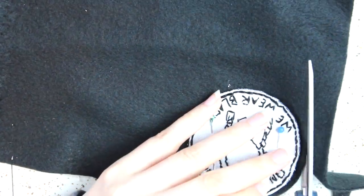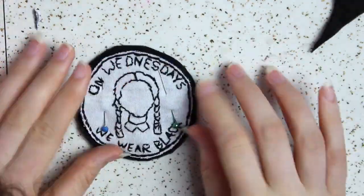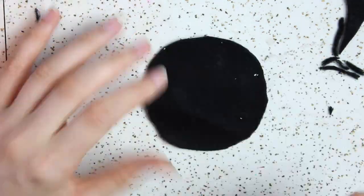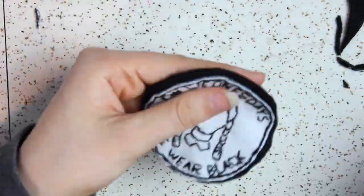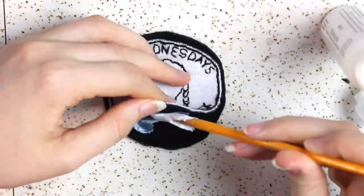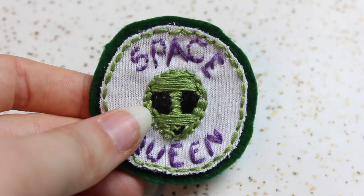Once your patch is cut out, pin it to a thicker fabric — for this patch I used fleece, but I also used felt for some of the others. Cut around it, leaving a little space to create a border. Then use some fabric glue to attach the two pieces together.